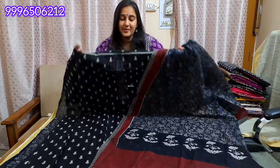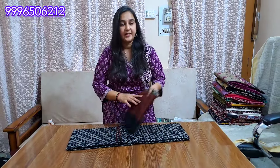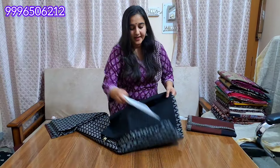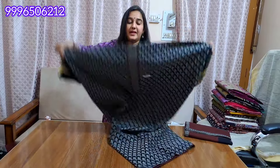This is a bit of a loose rate. The design changes — you will get the same color but design changes every time. This is a limited stock — a very difficult article to find. You will not get it anywhere.